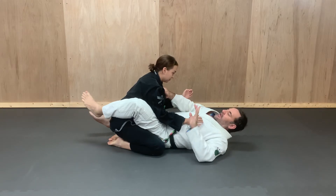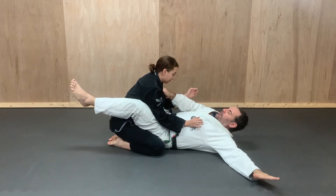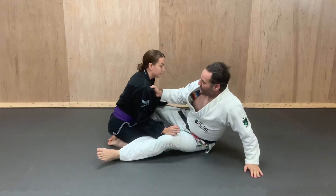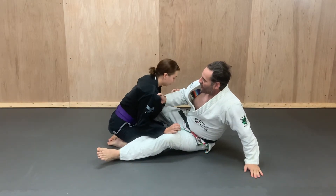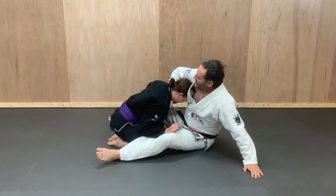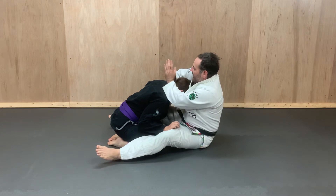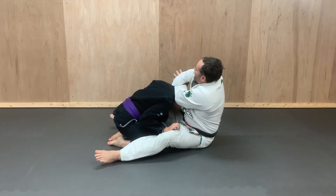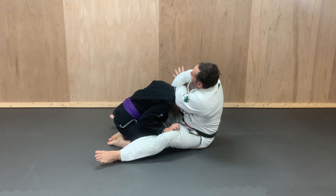The next step is to post on my foot, sit up and back up so I can pull my opponent's head down. Once I pull my opponent's head down, I'm going to lift up my elbow behind the ear, then smack the back of their head and take my hand and stick it past my forearm to wave in the opposite direction.